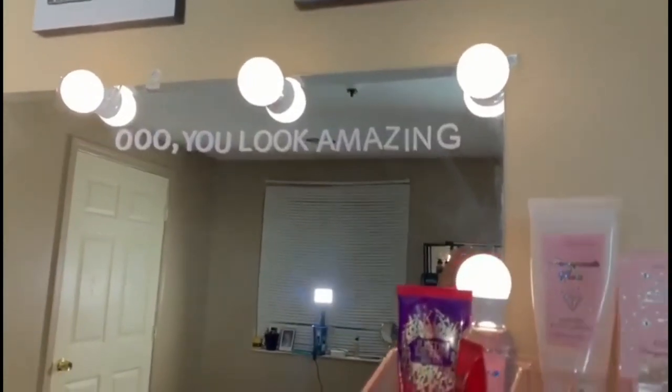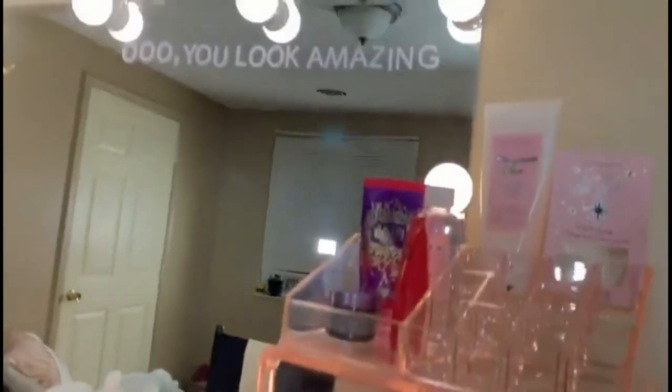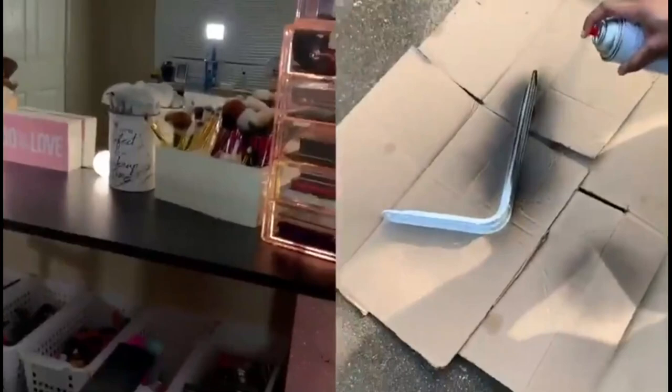A lot of people also had questions about how the mirror was put up. The mirror came with some screws and little clear things so you can screw it into the wall — yes, the mirror is screwed to the wall. The shelves are also screwed to the wall using brackets. I had to purchase four brackets; they were originally white, but I didn't want white because it would mess up my overall aesthetic, so I spray painted them black. I'll make sure to include a video of that process.